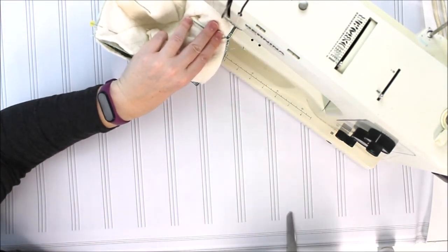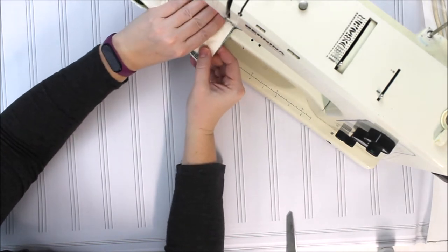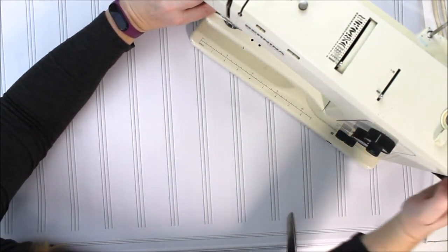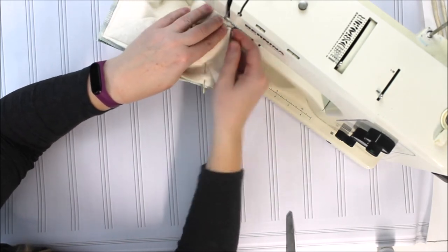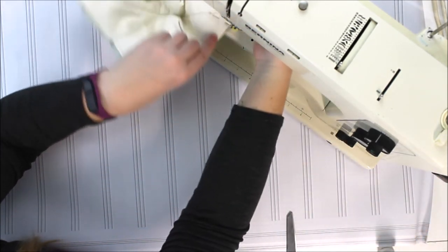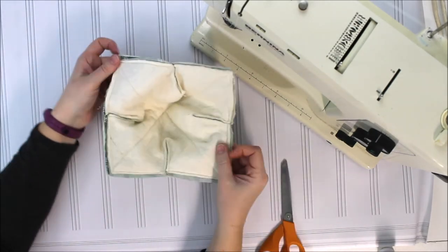Now if you're using the bowl cozy pattern that has a curved edge and kind of a floral design to it, then you would just follow along that curve — there would be no need to put your needle down and turn. But for this particular pattern, when each of the edges are nice and sharp, this is the best method. Once we get to the other edge, we're going to again put our needle down and turn our corner, then stitch several more stitches and backstitch. That makes it so that corner is still sharp, but we'll still have that opening that we need.